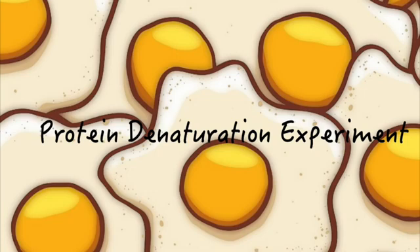This is the protein denaturation experiment. To start off, here are the materials you will need.